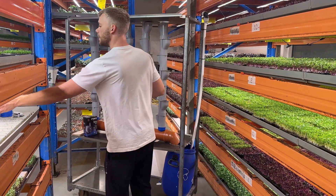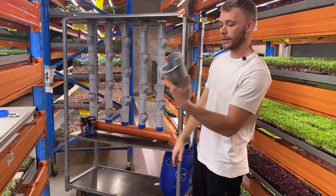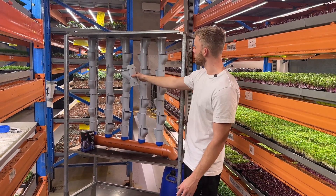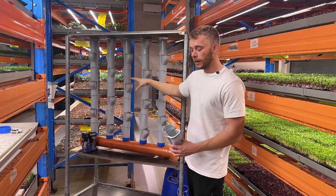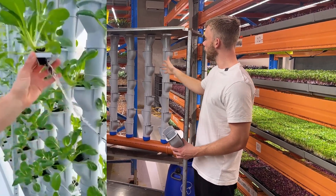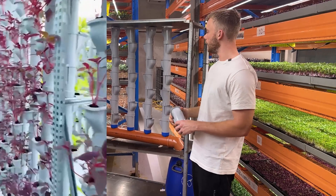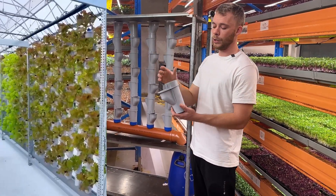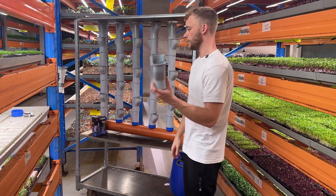Grow Pipes is basically like a kind of Lego set — you get these tubes and you can mount them on top of each other to create designs where you can put up an NFT system in a small setup like this. If you are interested in working with Grow Pipes or think this is a good idea, we've put a link in the description and we're also going to put them on our website nordichydro.com so you can buy them there.